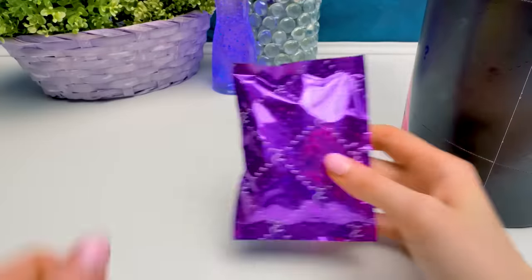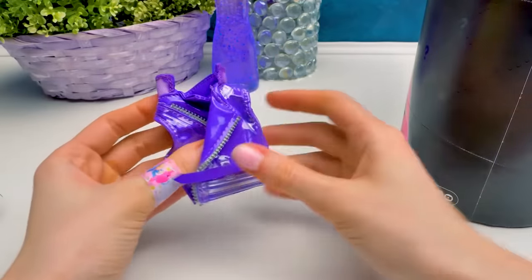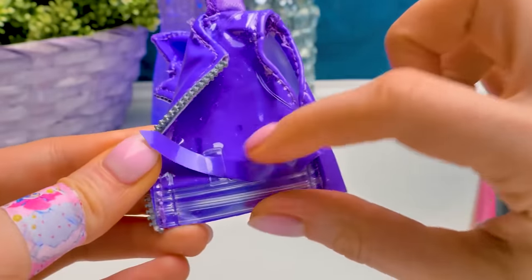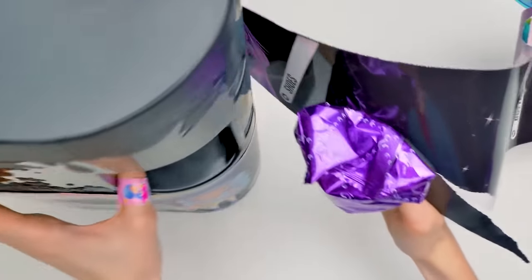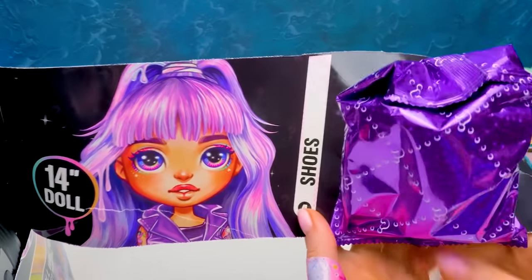A little more! Gotcha! Now let's open you, buddy! Let's see! Whoa! This is a true biker jacket! There's even a belt! And these transparent parts of the jacket will fill with slime! Super fancy! I think this will be a girl with spirit - with her sleeveless jacket and this cool purple hair! Are you ready to see your shoes?